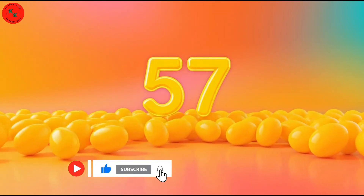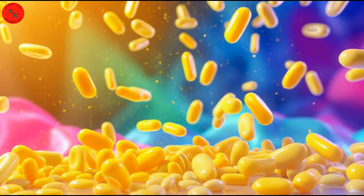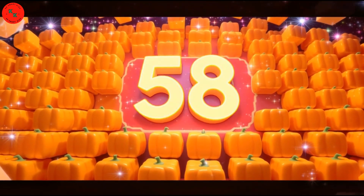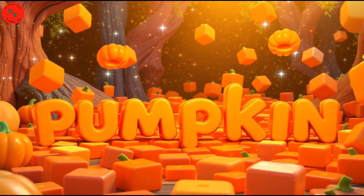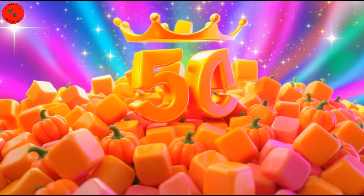Now let's count 58 pumpkin cubes! Here comes number 58! Look at them — orange, soft and sweet! Count with me! One, two, three, all the way to 58! Wonderful!